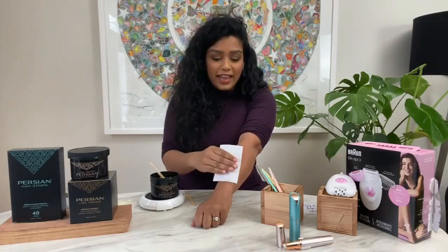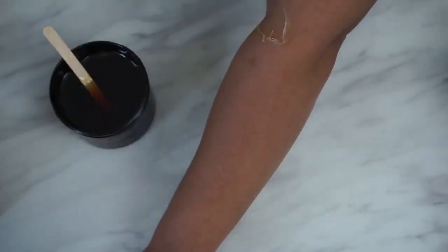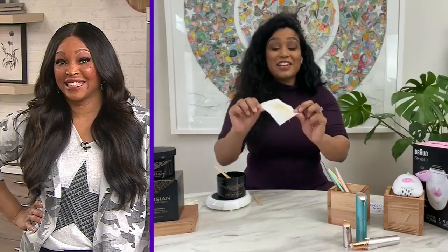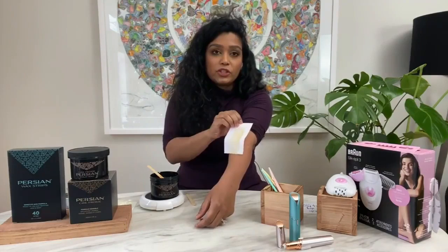I'm going to apply a wax strip and pull this in the opposite direction of hair growth. Ta-da! Did that hurt? Not at all. When you do it well and don't pull it up, you really have to focus on pulling it across and parallel to your arm — it doesn't hurt at all.